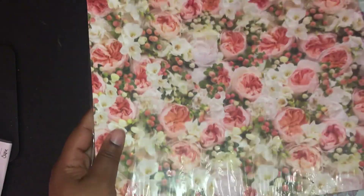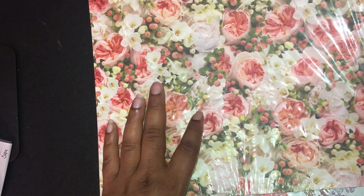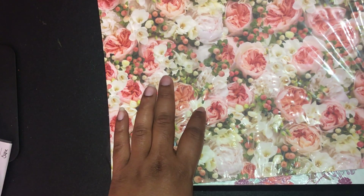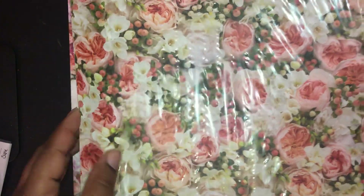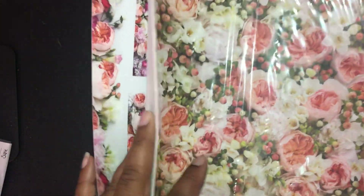With the Beautiful Promenade, Stampin' Up showed a video on how the designers created the paper using Photoshop, which is very cool.